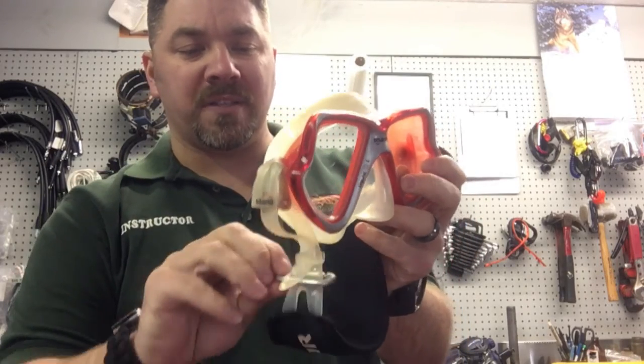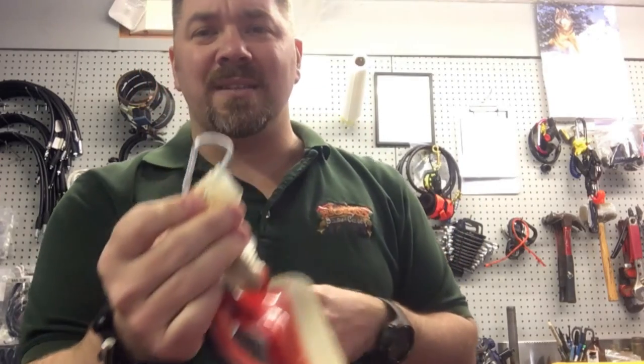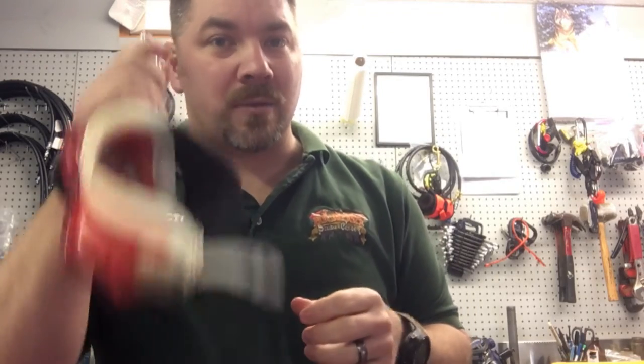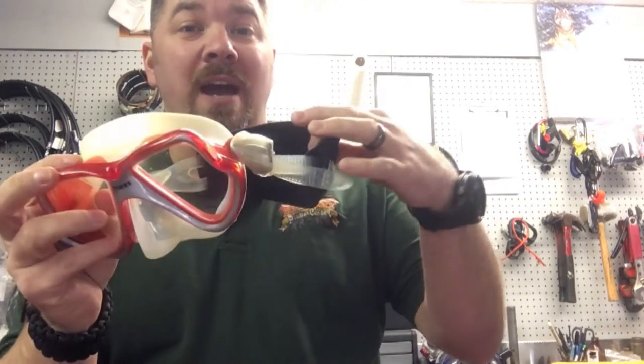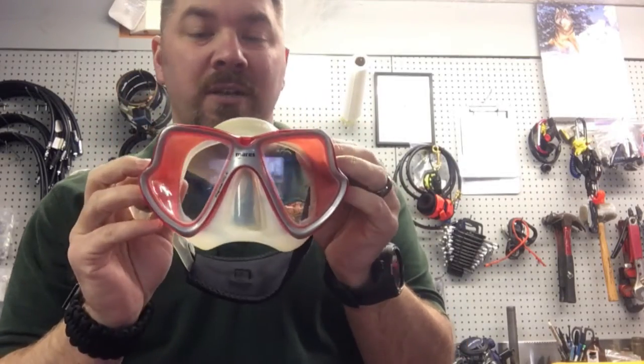On the right side of most of my masks I put these little tiny carabiners — they're cheap 25-cent carabiners. What they're designed for is: if I'm wearing a BC that doesn't have a pocket or I'm not in a dry suit and I don't have a place to store my mask, or if I'm in a full face mask, I can simply clip off. Or if I'm at the surface and I don't want my mask on, I can take it off, clip it off, and I'm not going to lose it. The carabiner sits on the right side so that if I put a snorkel on the left, they don't get in the way of each other.